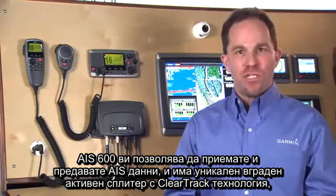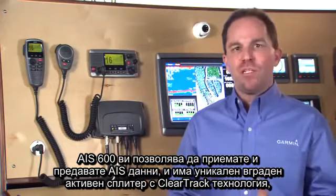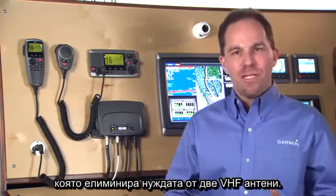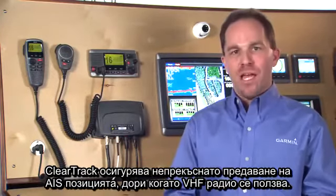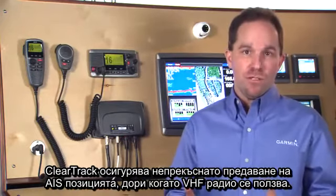The AIS 600 allows you to both receive and transmit AIS data, and features a unique built-in active splitter with ClearTrack technology that eliminates the need for two VHF antennas. ClearTrack ensures no interruption of the AIS traffic position transmission even when the VHF radio is in use.